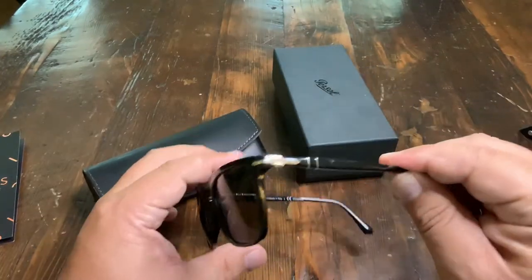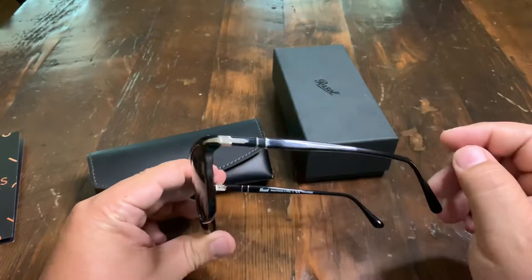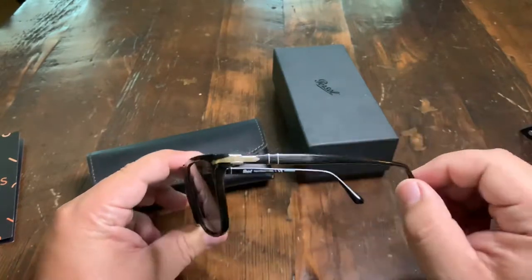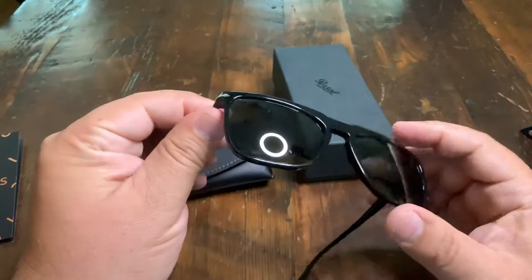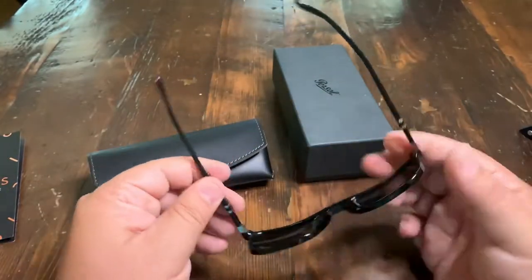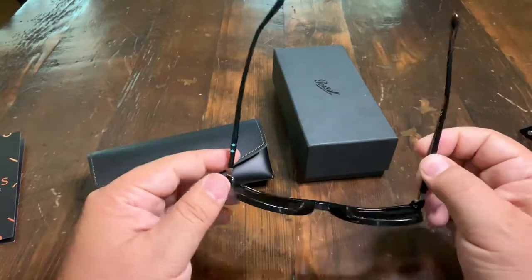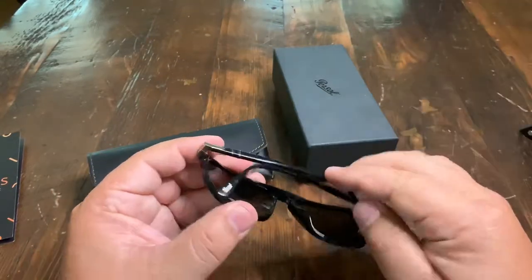These Persols are one of my favorites that I've picked. I have some others that are more the Wayfarer type — these are a little bit larger than that. I looked at the folding pair, but the folding pair doesn't fit my head quite well. These have the spring-activated sides and they seem pretty durable.